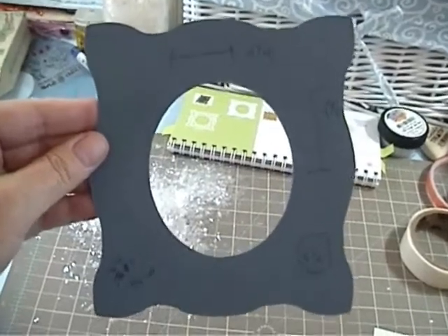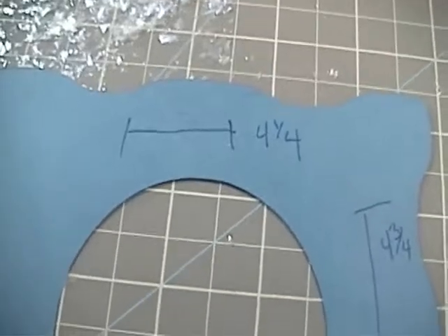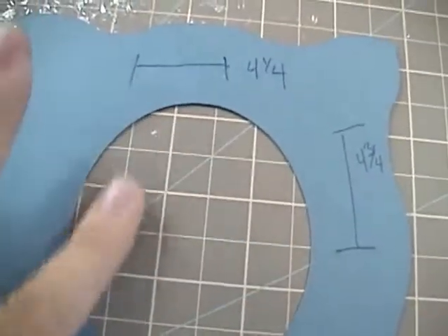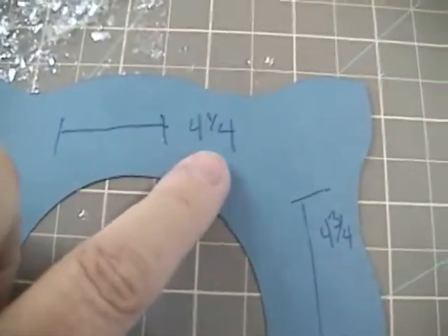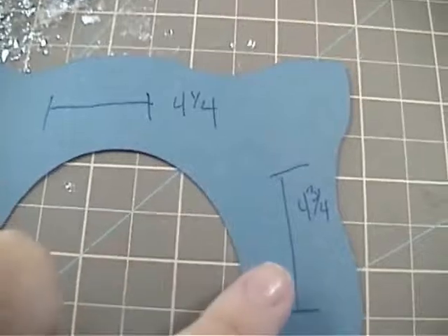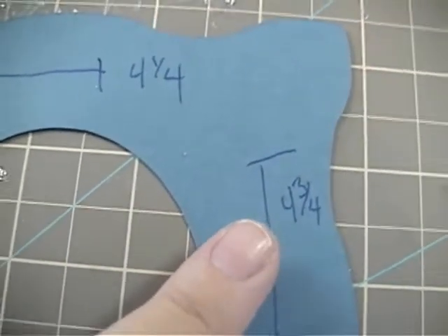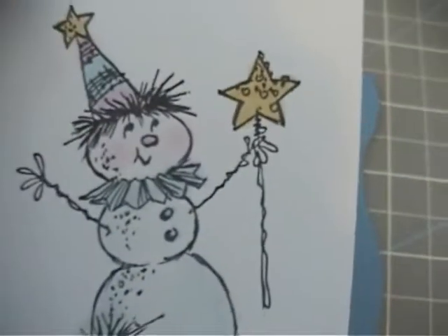I'm going to show you the cutout and the sizes. Here's my practice frame. I cut it out at 5½ inches on the Cricut. And then in order for my snowman to fit inside this frame, I cut my snowman down to 4¼ inches wide by 4¾ inches tall. That's the size that you end up with here.